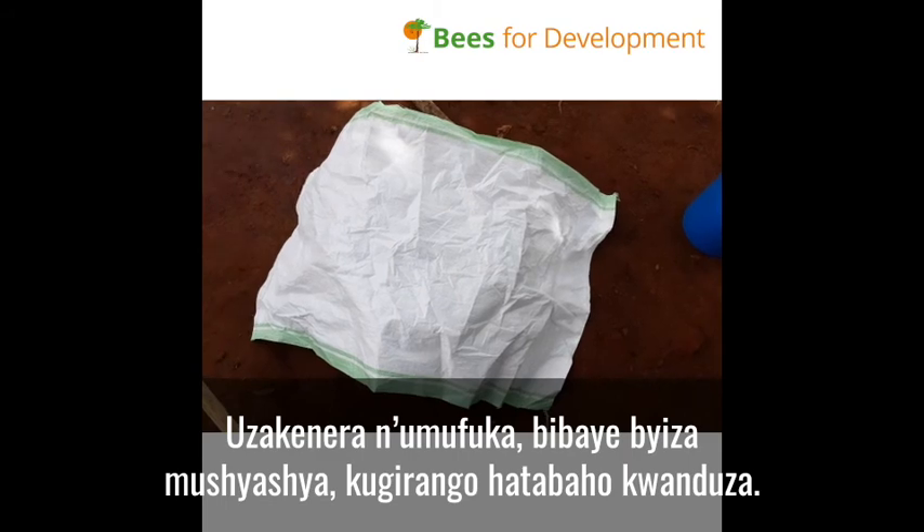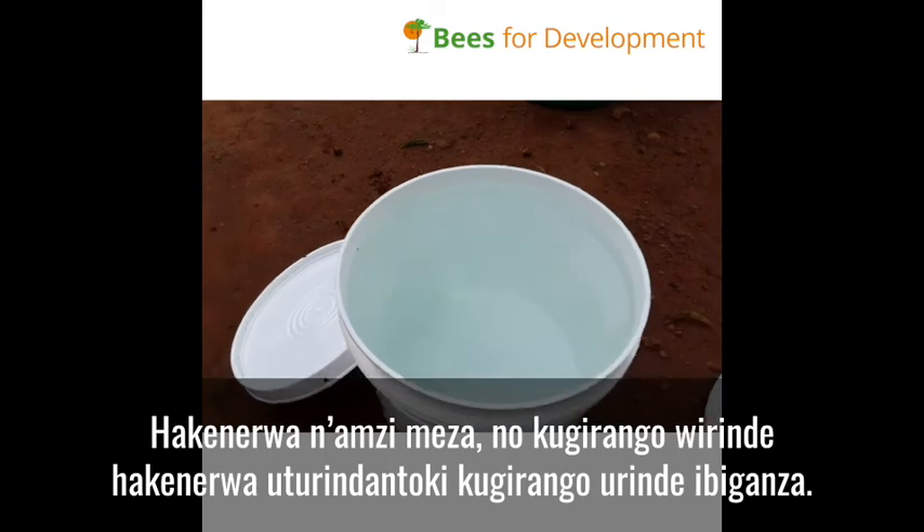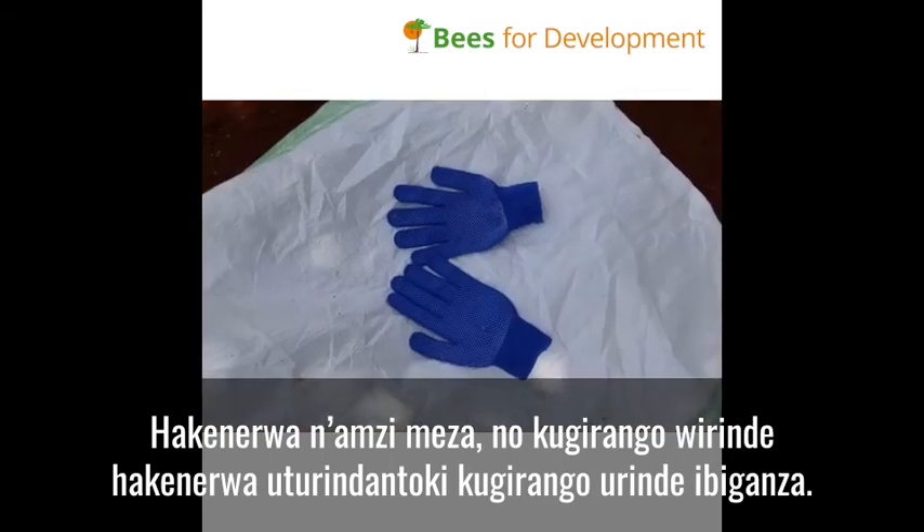We shall also need clean water, and for safety reasons, gloves are important for our hands during this process.